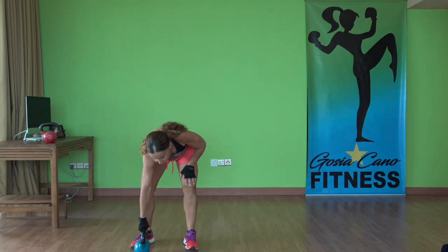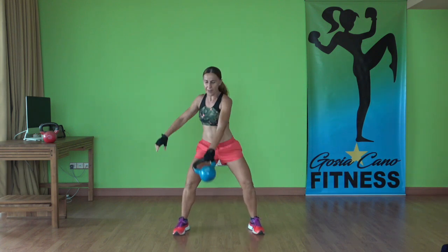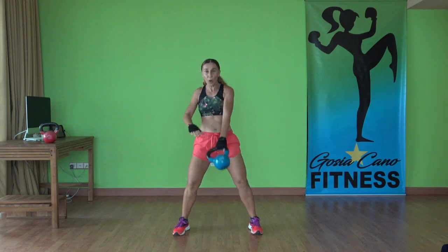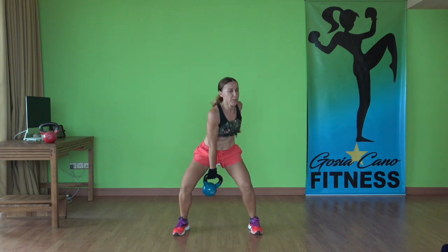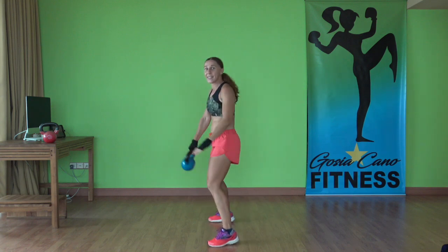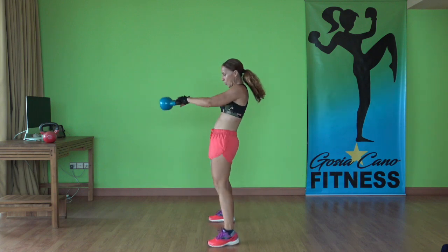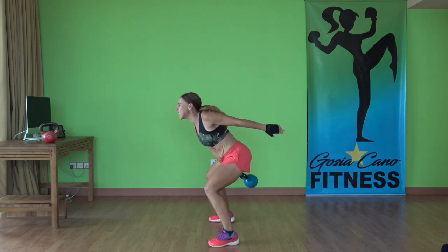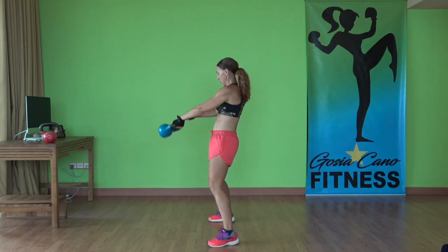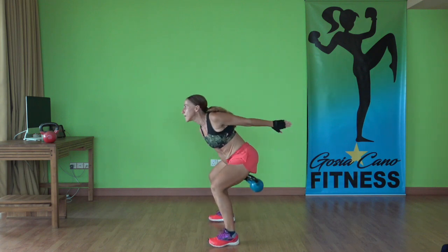Now we're doing alternating arm swings. Feet together, grab the corner of the kettlebell, let's go. Stretch the hips forward, squeeze the butt cheeks as you push the hips forward. Abs in tight — protect the lower back. Also remember not to lean back, you'll get yourself out of alignment. Stay here, knees over the ankles. 15 seconds left and you're doing awesome. Three, two, one — time.